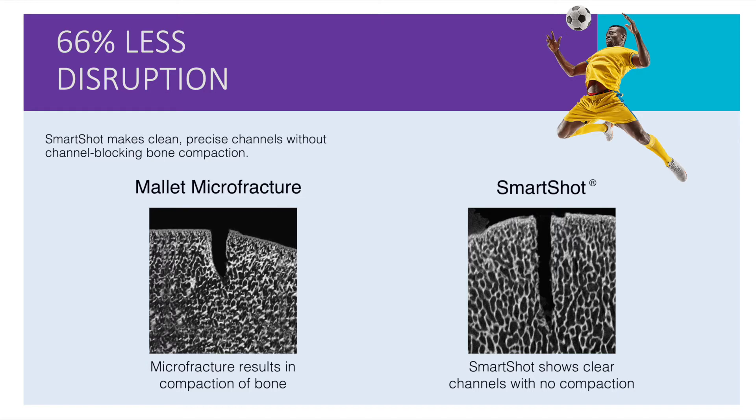SmartShot provides for marrow stimulation with little or no compaction of the subchondral bone. Unlike conventional drilling, it delivers no heat and has no risk of heat necrosis. Instead, the subchondral bone is preserved and marrow flow is uninhibited by compacted bone.